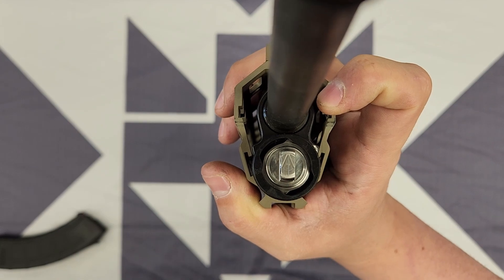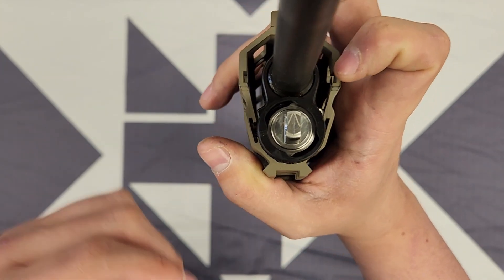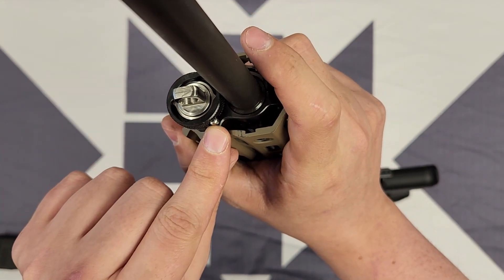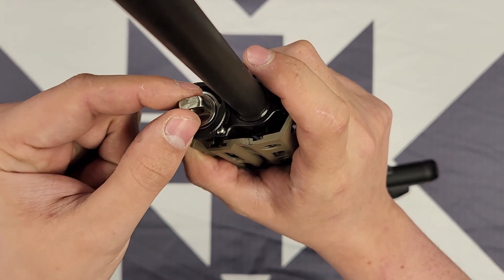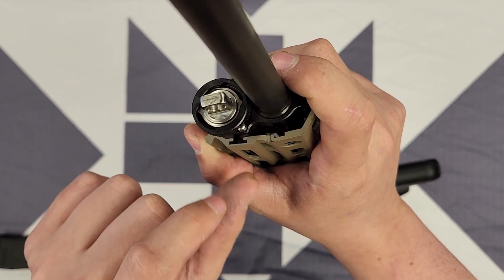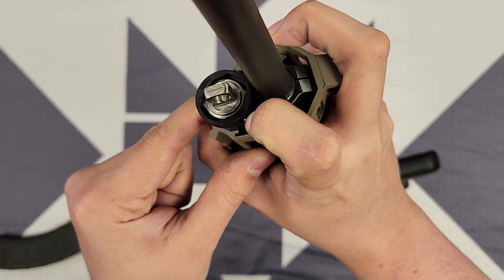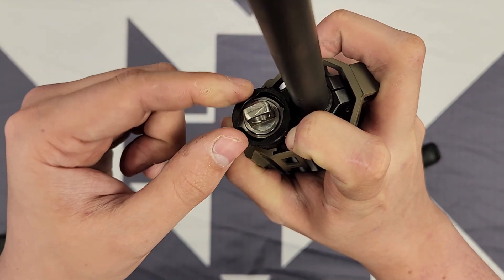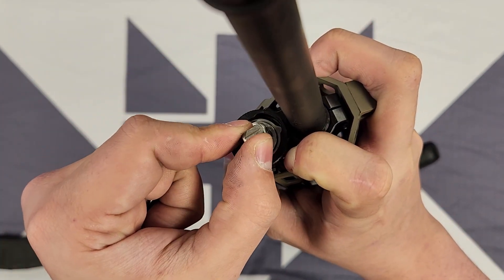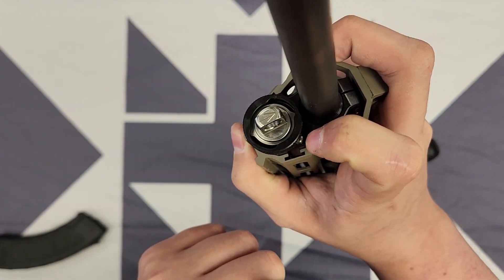Depending on what position you want to be in, that depends on what kind of ammo you're using. To adjust the gas valve, there's a little detent off to the side right here. This is what actually holds the gas valve as well as the gas tube in place. To adjust the gas valve, you're going to push and hold about halfway on the detent — that frees up the gas valve — and then you can rotate it into the appropriate place: position two, and position one.